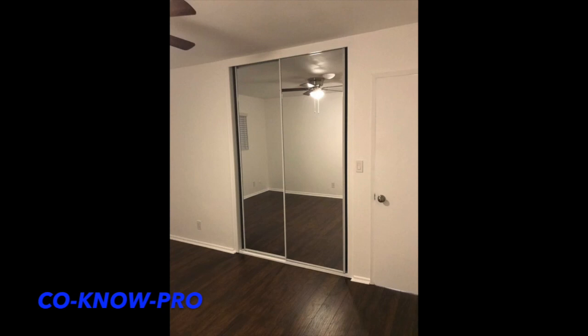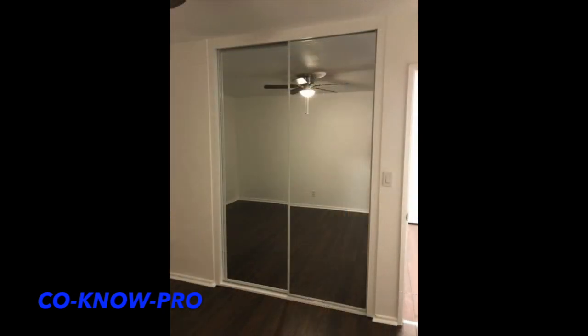That's how we do it everybody — another closet video. Hope you like it. Please share, subscribe, and like. Thank you everybody, Kono Pro out, peace.